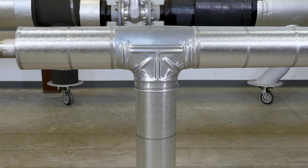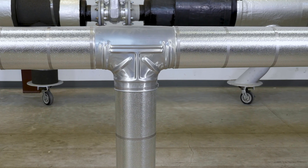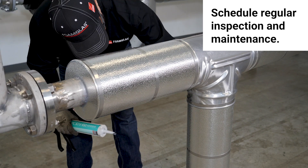Always clean your area when finished, making sure materials are disposed of in the proper locations. Regularly scheduled inspection and maintenance can help increase the life of the insulation system.